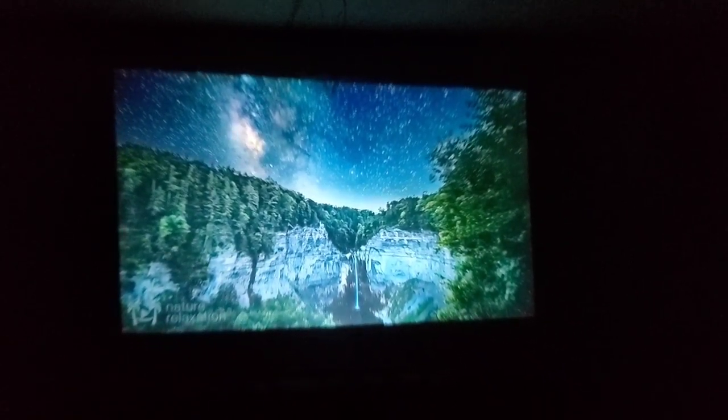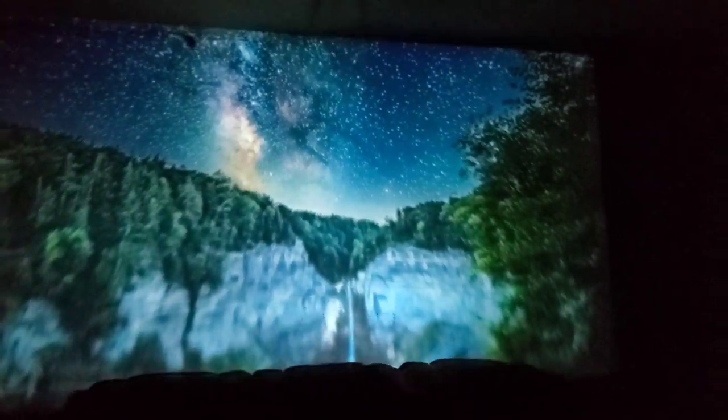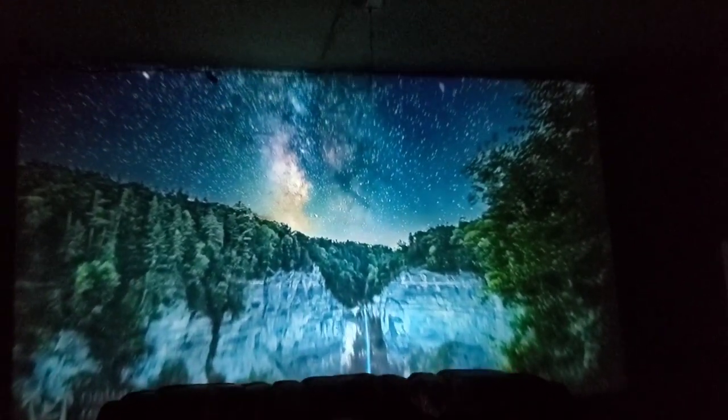You can also change the distance. When you're close, the picture is about 70 inches. The further away you go, the bigger the picture gets — you can fill pretty much the entire wall as your screen. That's one of the great things about this projector.